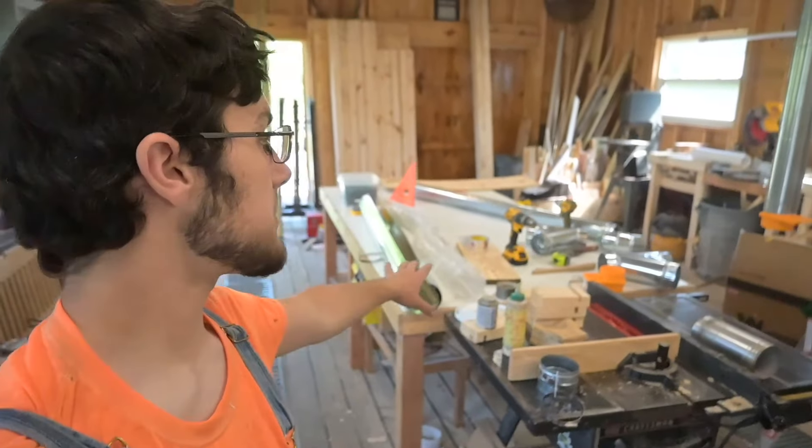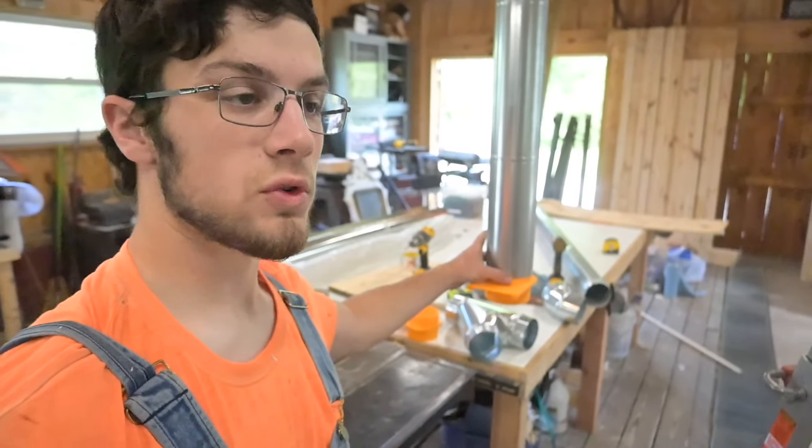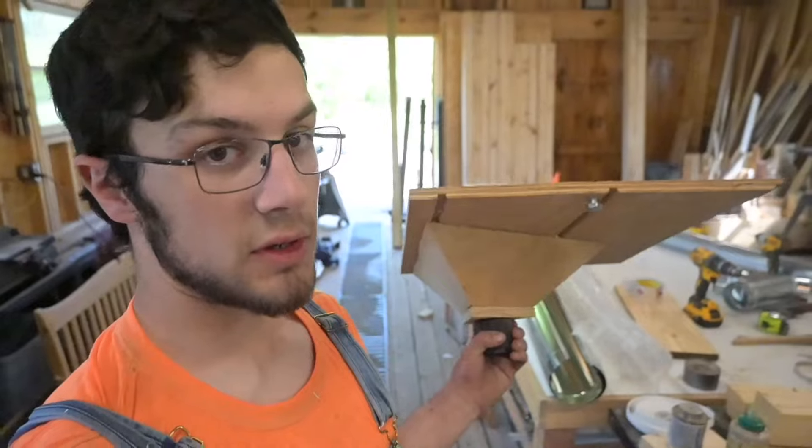This looks like chaos behind me because it is - there's just ductwork everywhere. We're going to put an overarm dust collector on this table saw. I already built a dust sheet for the bottom, and that was in a previous video.